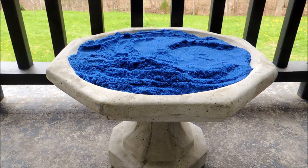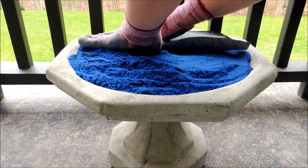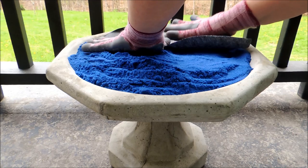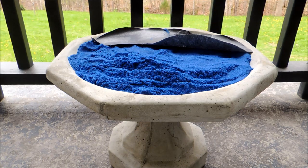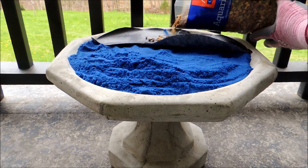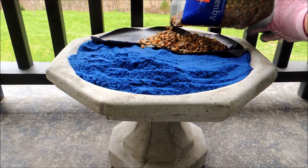Now we need to get down our landscape fabric to put our gravel on. I've already cut this to the shape I wanted. Then we just pour the gravel on until we get enough to hold it down.